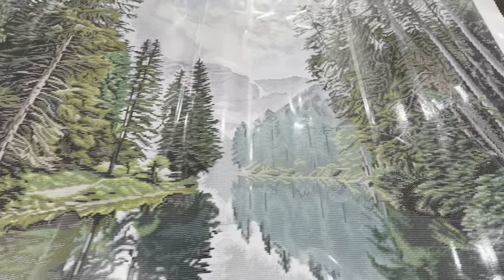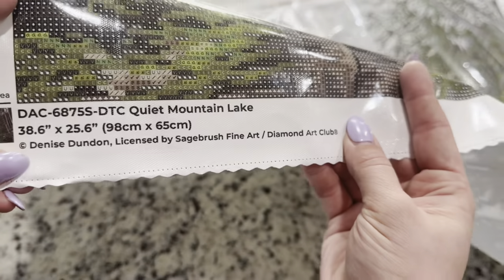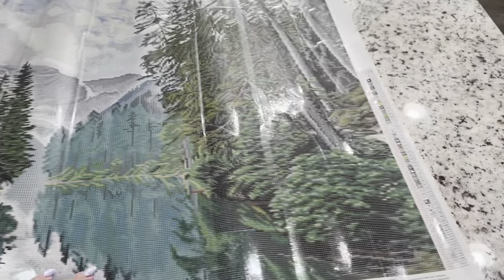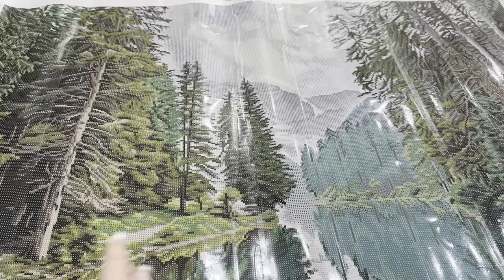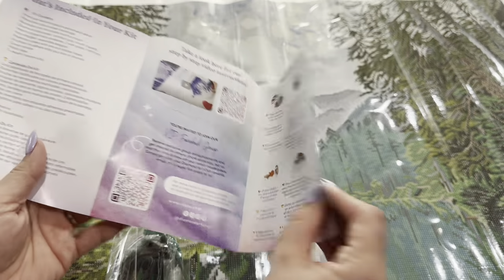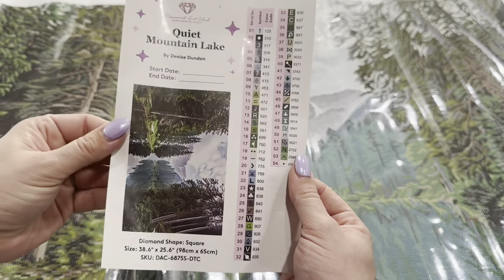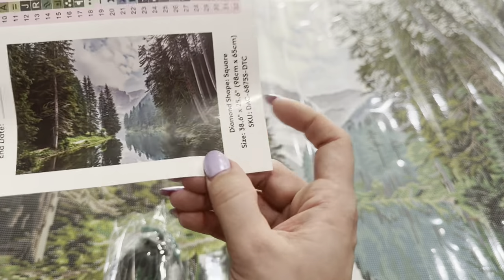Down at the very bottom you can see all of the information about the kit. On either side of the canvas you do have a legend that you can't see while diamond painting. Inside your canvas you're going to get a few things — first off, we get this booklet that has a message from the owner and founder as well as a bunch of tips and tricks, with QR codes to videos and more coupons.